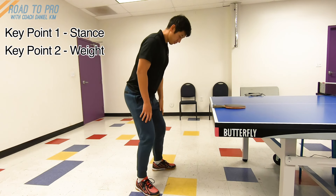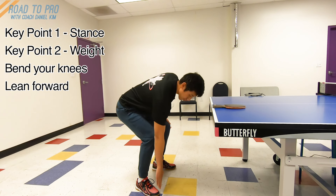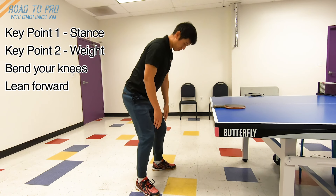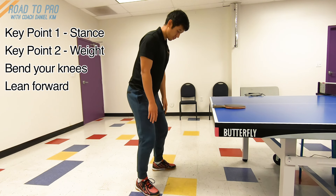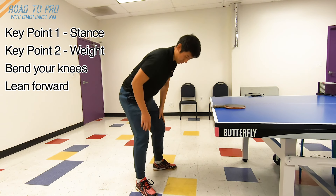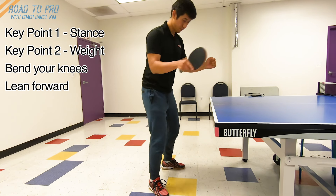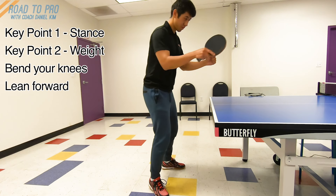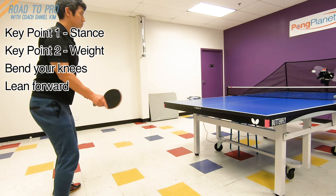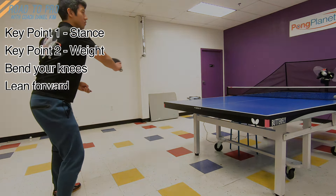Key point 2: Bend your knees and lean forward. Bend your knees a little bit, keeping the center of your weight even lower for better stability. And lean forward slightly, so you feel your weight on your toes. This is not only important for your balance, but it will give your paddle an angle which helps to drive the ball forward. If your posture is too straight up, there is a higher chance that you will hit the ball out of the table.